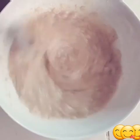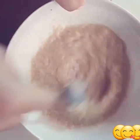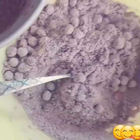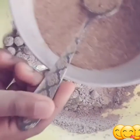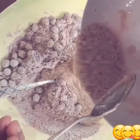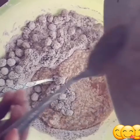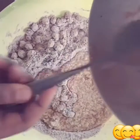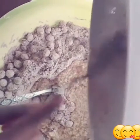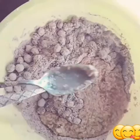Add that in, then add the flour mixture. Everything is coming together at this point and I'm super loving it. I hope you guys are enjoying this video as well. Don't forget to like, subscribe, and click the notification bell.